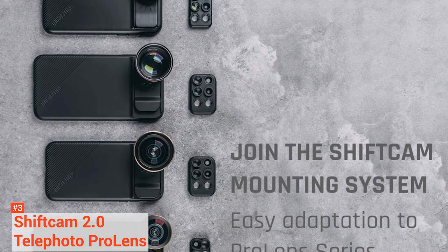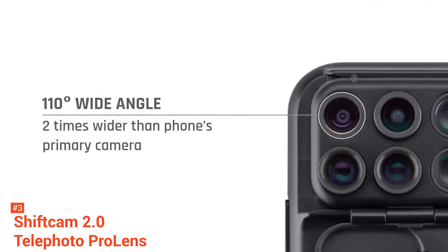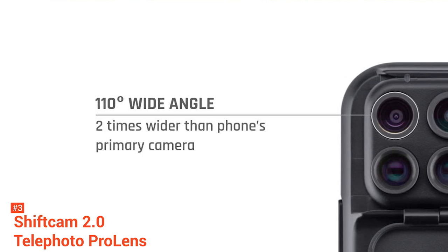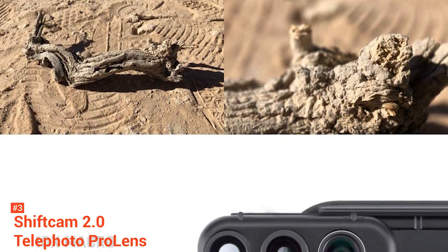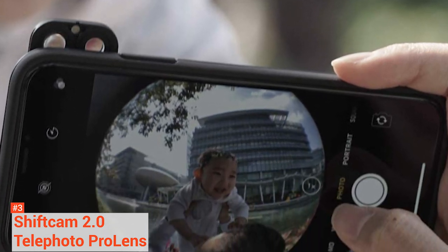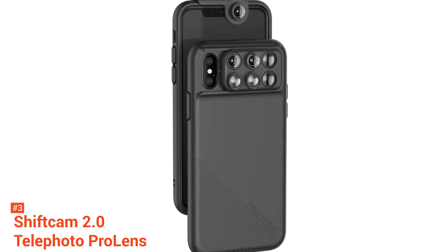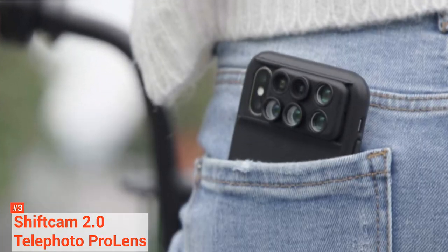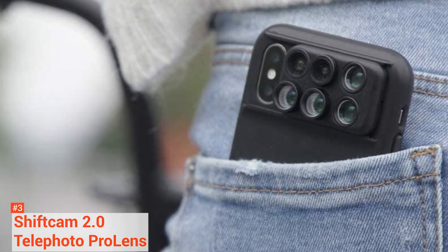ShiftCam's Pro lenses include a 238-degree fisheye, long-range macro, traditional macro, telephoto, and wide-angle. The lenses offer 2x telephoto, 20x macro, 10x macro, 120-degree wide angle, and 180-degree fisheye. New to the 2.0 is a front-facing wide-angle lens adapter for group selfies. From the previous ShiftCam models, the diameter of the 2.0 lenses has been increased for better stability and are now protected by an innovative magnetic lens cap. The case itself has been redesigned — it now hugs the iPhone with a slim body, features an anti-slip outer coating and shock-absorbing inner glove to protect the iPhone from unavoidable mishaps.